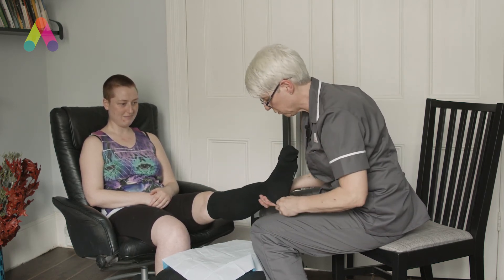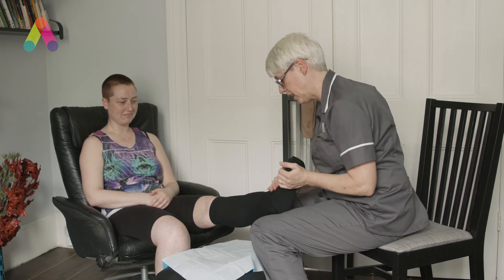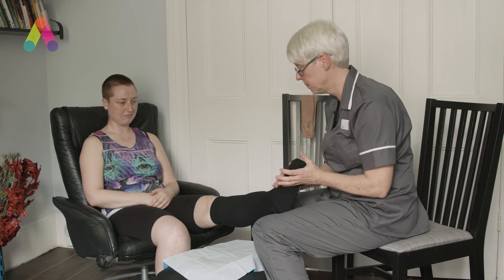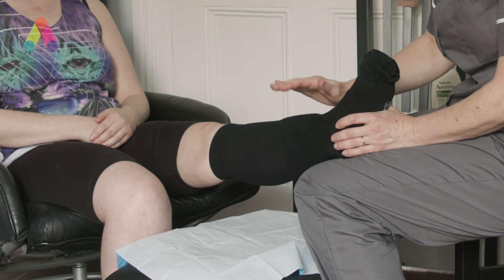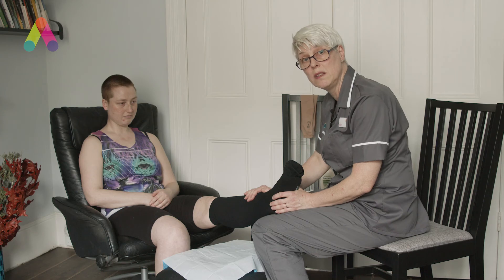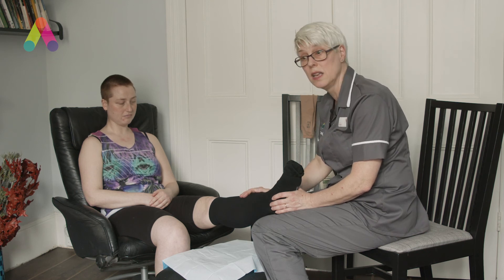Faith actually has quite short feet, so these are quite long in the toes, but at least they won't be digging in at the toes. This is light compression — we can use it now when you haven't done an ABPI, and this is safe to use for a few weeks. If the wound is progressing and healing then that's excellent; if not, then we need to have a full lower limb assessment in the next couple of weeks.